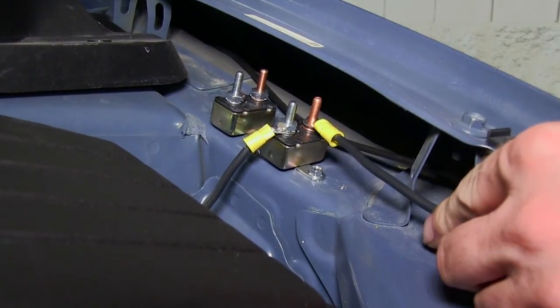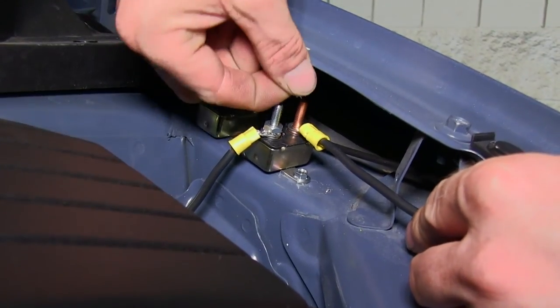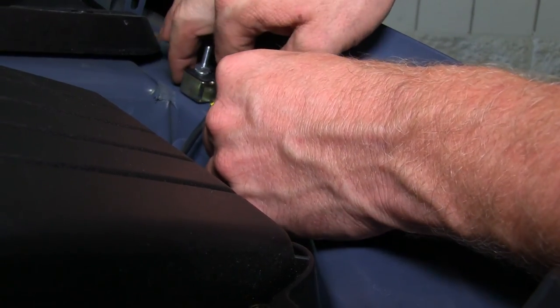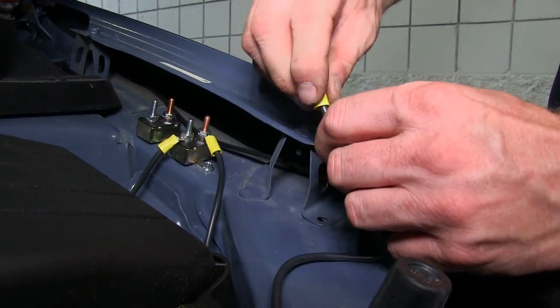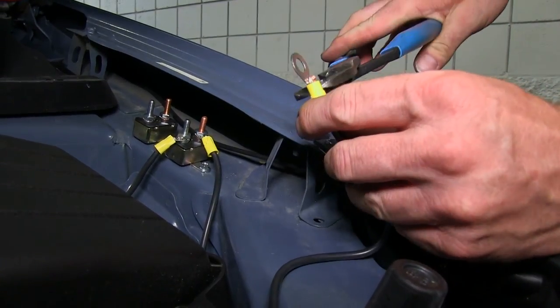One thing to know is that the silver posts will go out towards the 7-pole connector and the copper posts will go to the battery. We're going to add a larger ring terminal to the end of the wire which will eventually go to the positive side of the battery. We'll leave that connection for one of the last things we do.